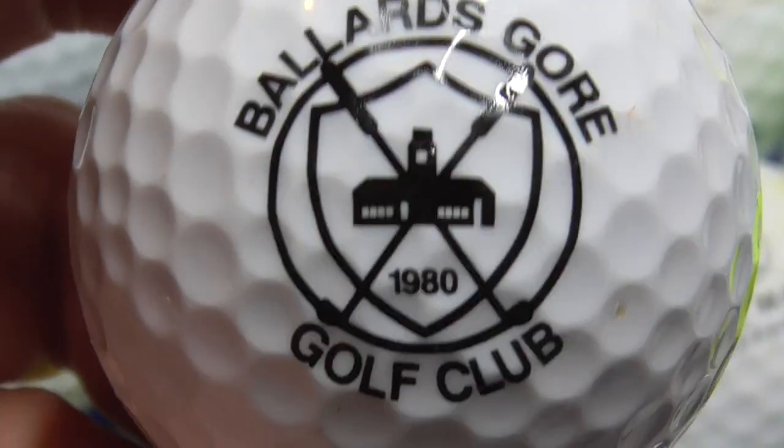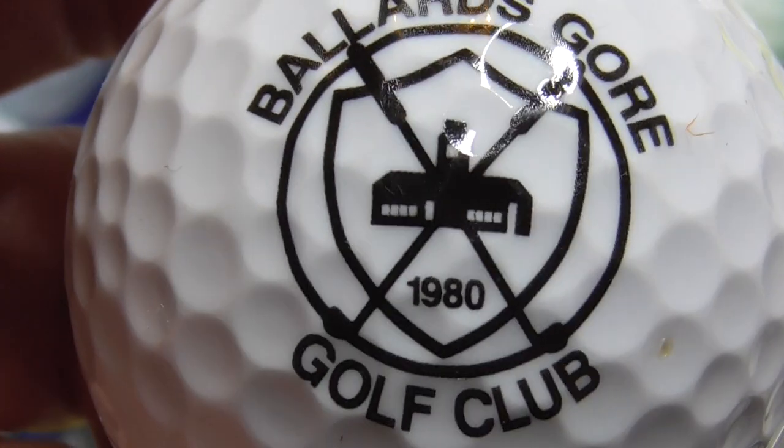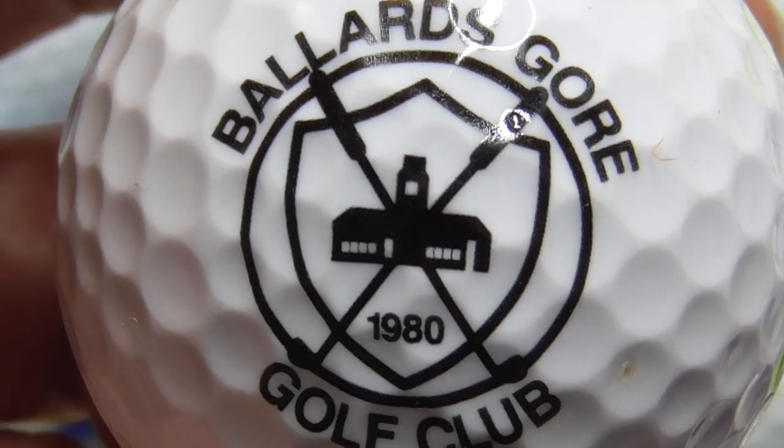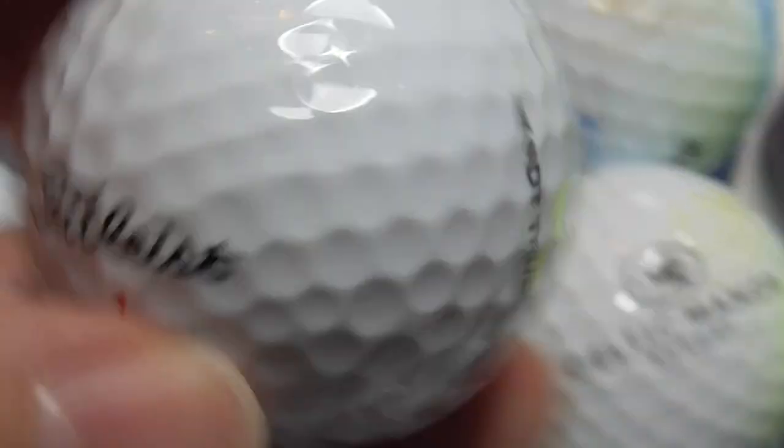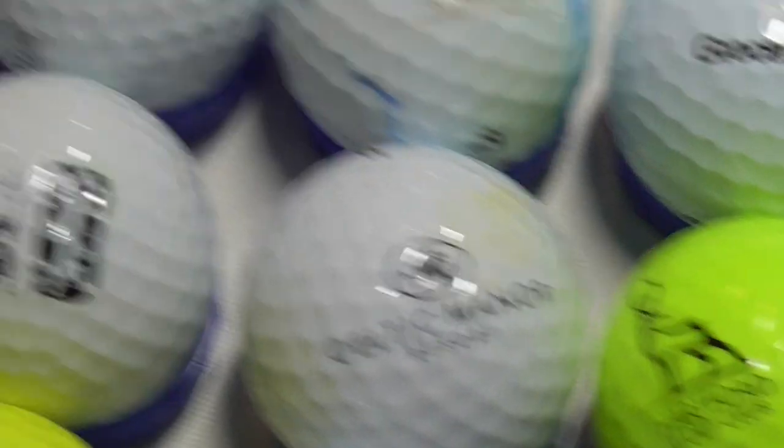Next, Ballard's Gore Golf Club, 1980. I don't know if that's supposed to be like a lighthouse or what. Ballard's Gore — where on earth is that?